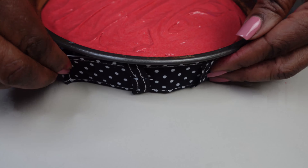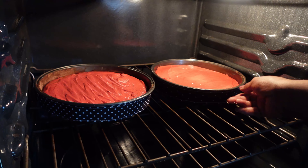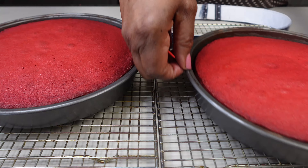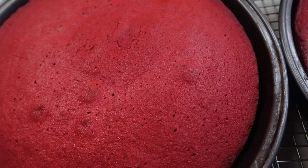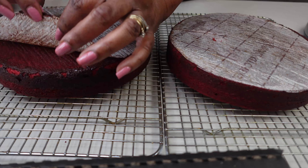Because my oven doesn't heat evenly, I put on cake belts — it really helps to even out the heat in the pan. Here we have our beautiful baked cakes, the color is really nice. I'm going to let my cakes cool off completely.